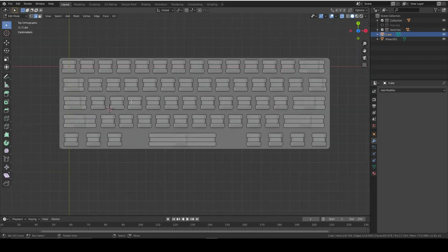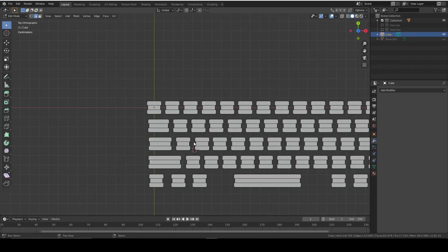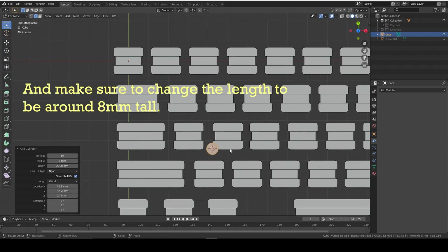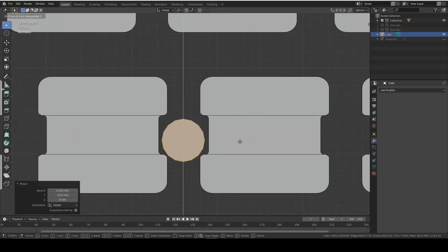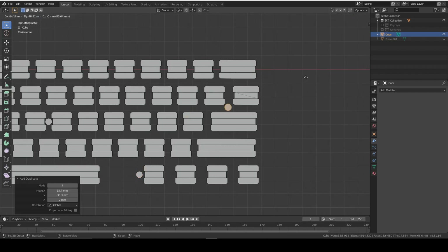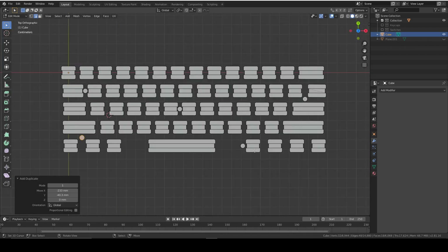Now we just need to add the holes for screws - there should be at least four. Add a cylinder with 16 vertices and around a 2.5mm radius to give a 6mm diameter. Position one in each corner area and duplicate them, spreading them evenly around the plate. You can use reference photos to make it as accurate as you like.